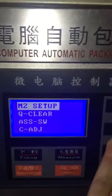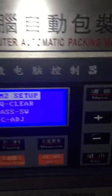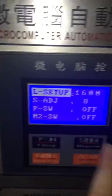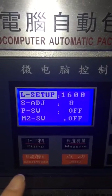This one here is M2 setup. It is used to change the screw size. Right now it is set to 1-6-0-0. This value represents the screw size.